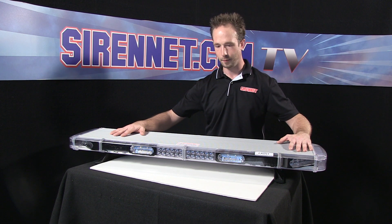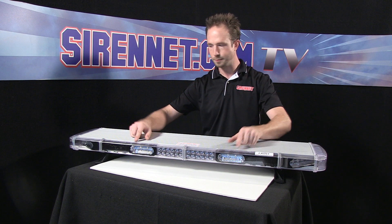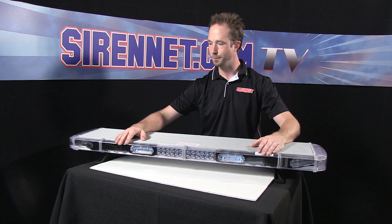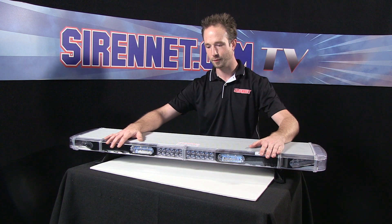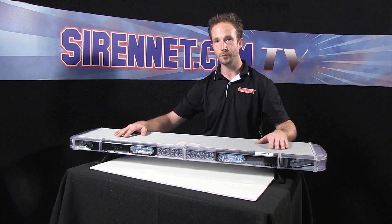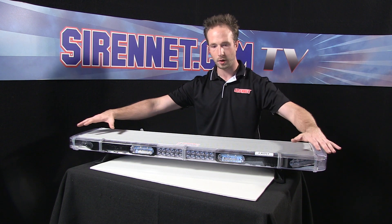If you're noticing something here, we have take-downs, a set of inboards, a set of corners, but a set of blanks right here. If you're thinking, 'usually I see light bars that are fully populated, no blanks' — well, that's because the Liberty Bar itself is modular. It can be simplistic with fewer modules, or fully loaded with more modules.